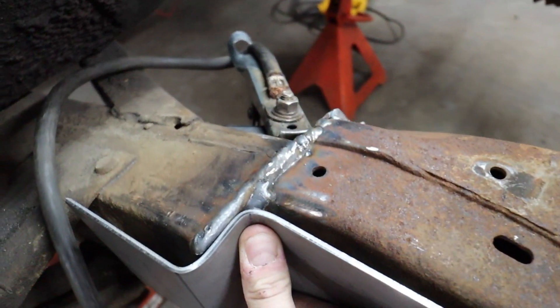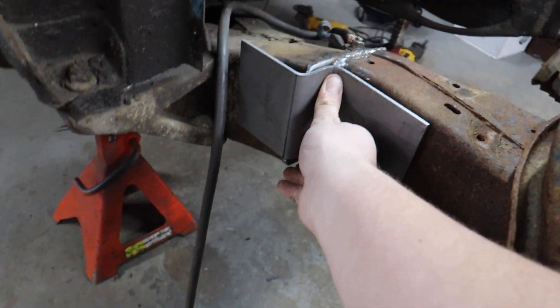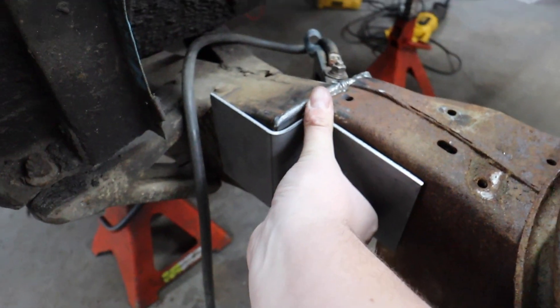We missed our bend a little bit there. We can hammer that and get it roughed in a little better. Oh, it was just against that weld — we're good.